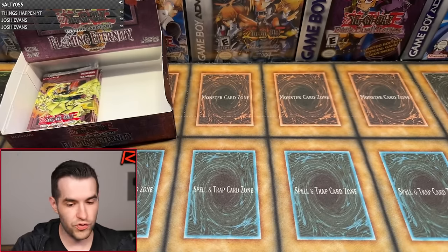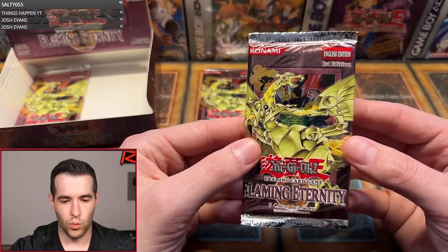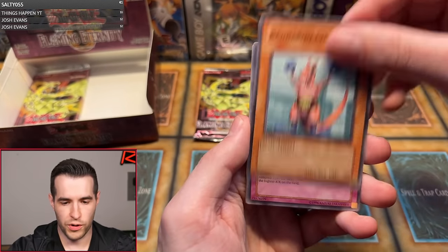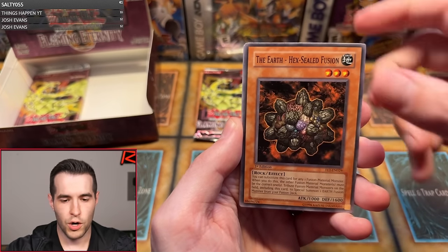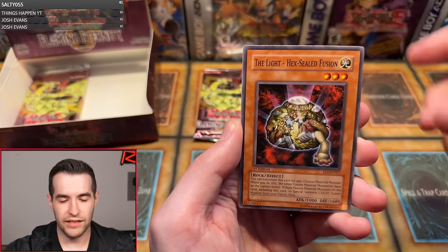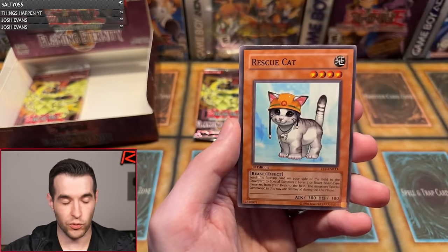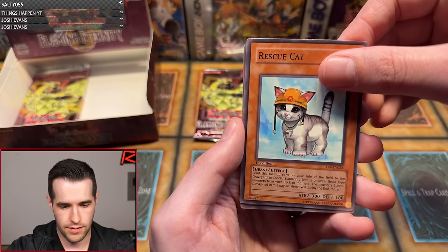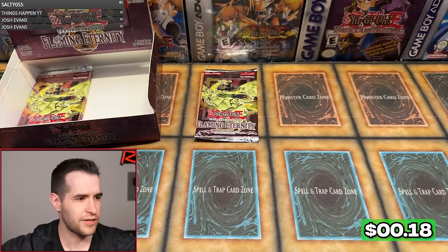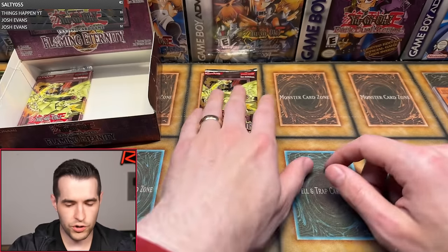Andre P. with two pack magic — we have four packs left in the box; one probably should have a foil. Kangaroo Champ, Pole Position, Earth Hex-Sealed Fusion, Divine Dragon Ragnarok, Hyena, Light Hex-Sealed Fusion, Good Goblin Housekeeping, Rescue Cat, and Ultimate Insect Level 5 again — very strange, is that back-to-back? Something like that, very close to back-to-back.